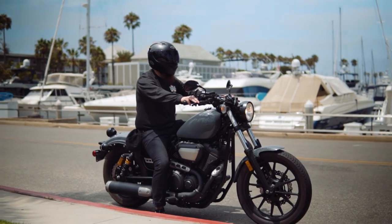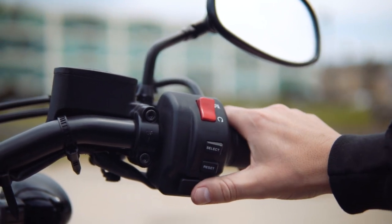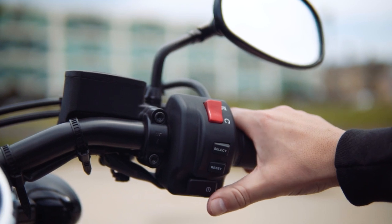To start the Yamaha Bolt, make sure the kill switch is on by flipping it down, and then press and hold the ignition switch for about a second and the bike will turn on.